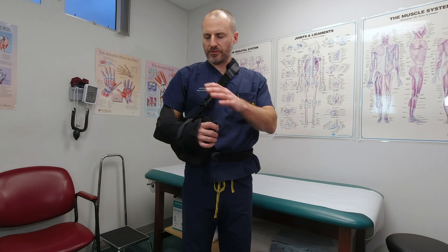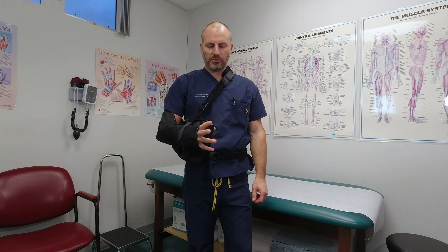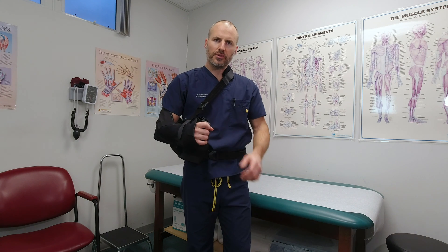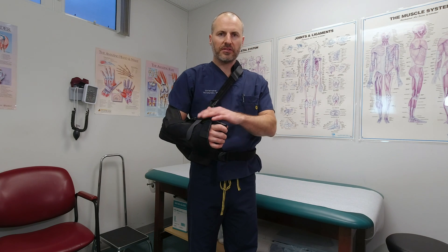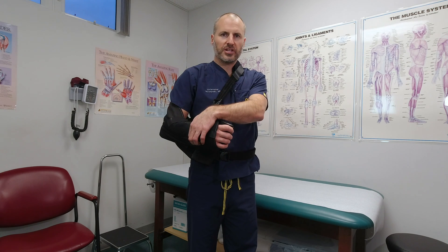This strap that goes around your midsection just holds the pillow in place. For the first couple weeks after surgery, I want you to just leave it in this sling and really do as little as possible. It's okay to move your fingers — you can squeeze the hand grip, sometimes there's a little ball — and occasionally work on some range of motion.